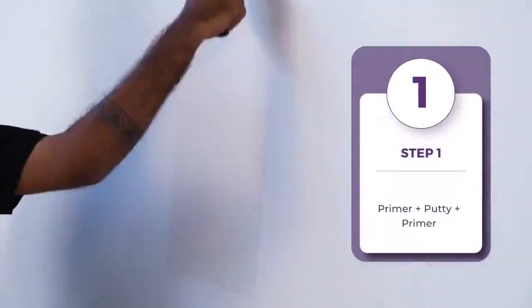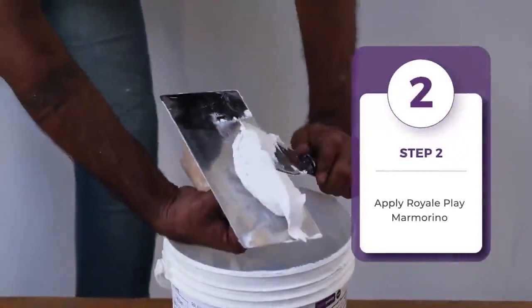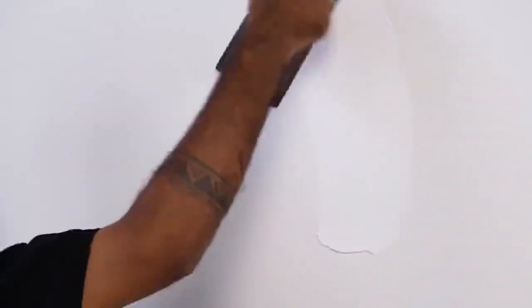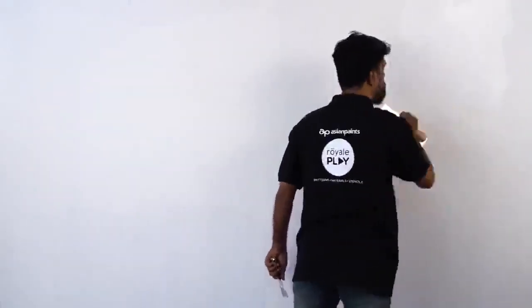First step is Primer Plus Putty Plus Primer. Next step is to apply Royale Play Marmorino. Apply the first coat of untinted Marmorino throughout the surface using a trowel and scraper. Ensure that scratch marks are not seen throughout the material deposition.